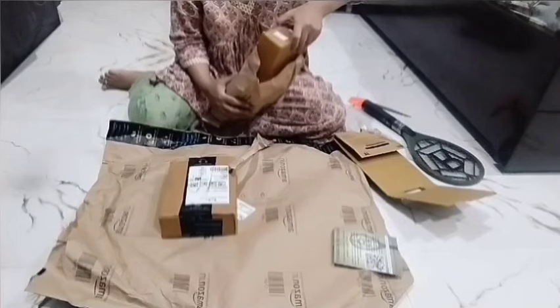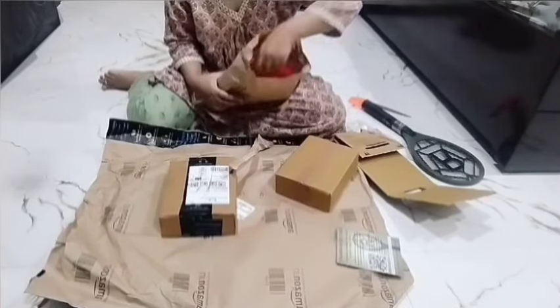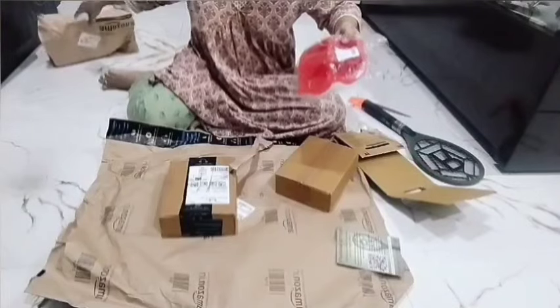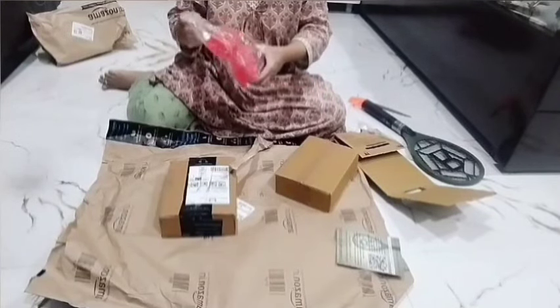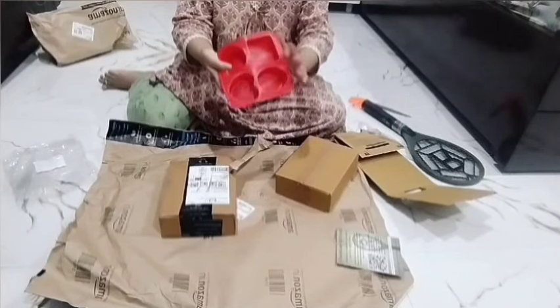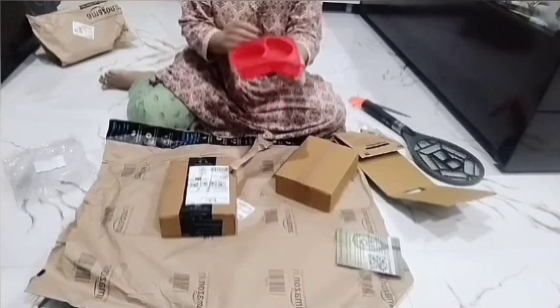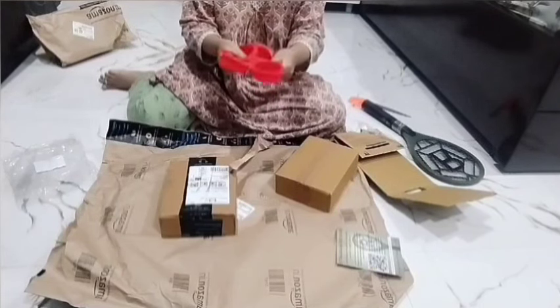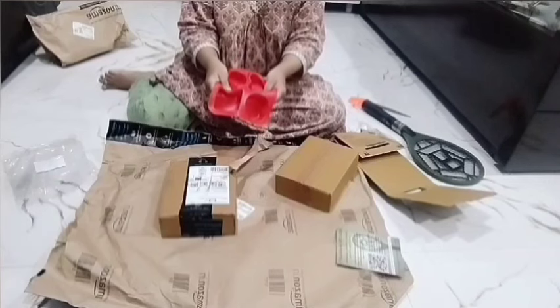I have bought these products and there are two products in one of them. I found them on Amazon — two products in one. It is very flexible and soft, which is good for a baby. If it is hard, it won't hold a shape. You will understand what it is for.